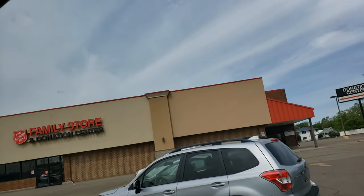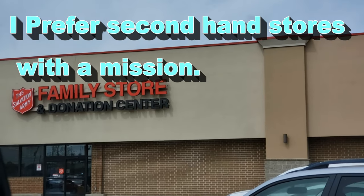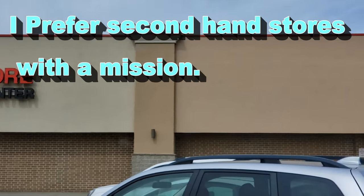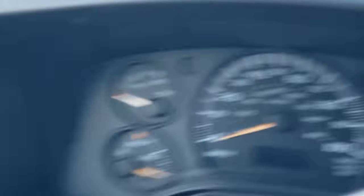I'm going to go right in here and show you different things that I look for when I go into places like this. I also go into secondhand stores all over.